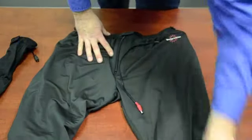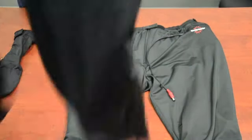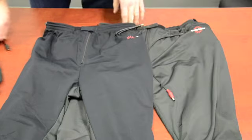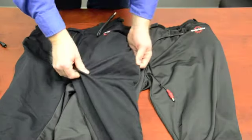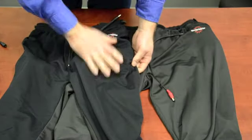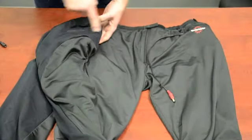We now have a new pant that has been added to the line, which is called the wind block. As you can see, there's a slight color difference — the darker black here on the front side is all wind block, and it comes around the back of the hips.